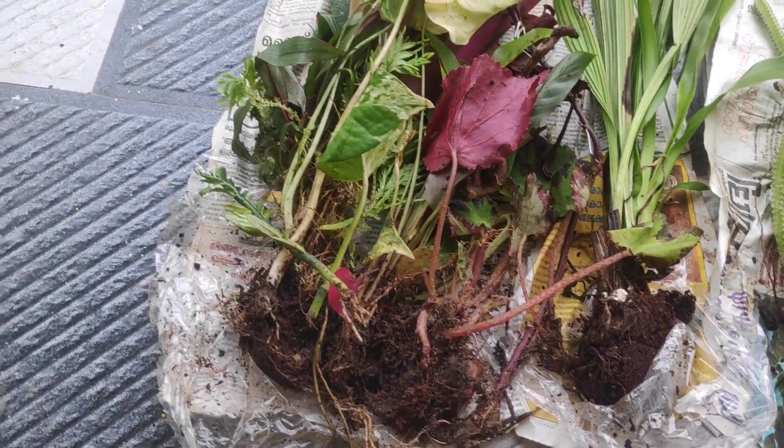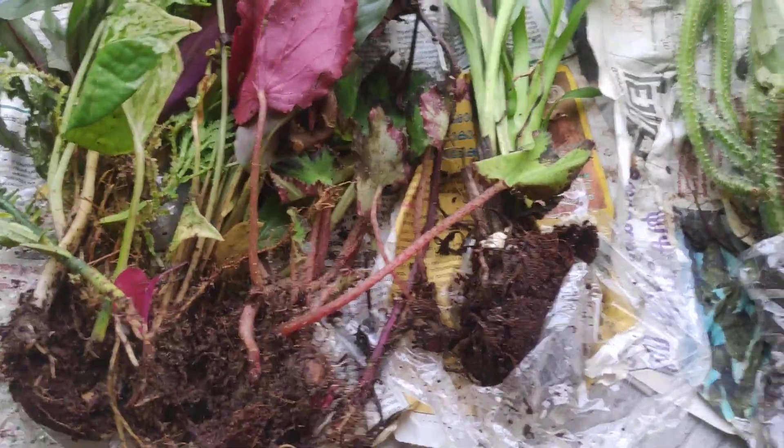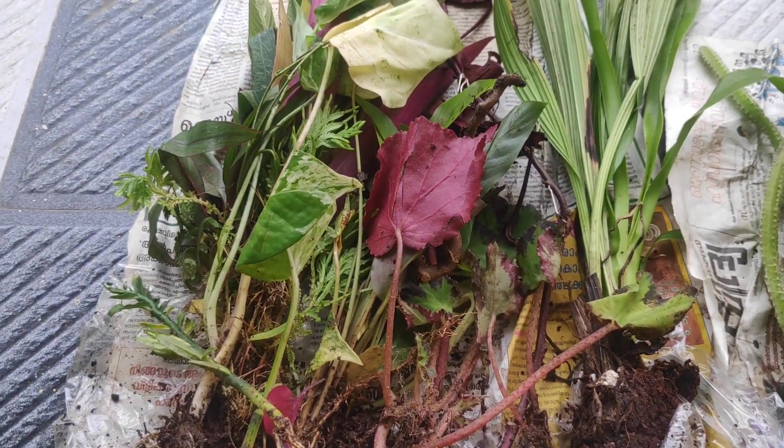I am mostly a cactus person. I have a collection for my sister. I have a collection of flowers, but I don't have any information about it.